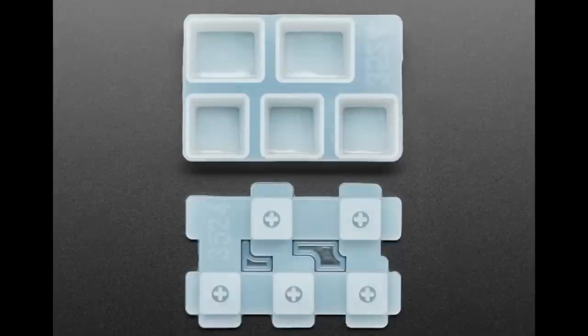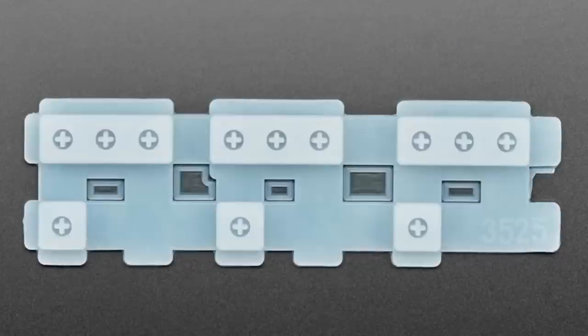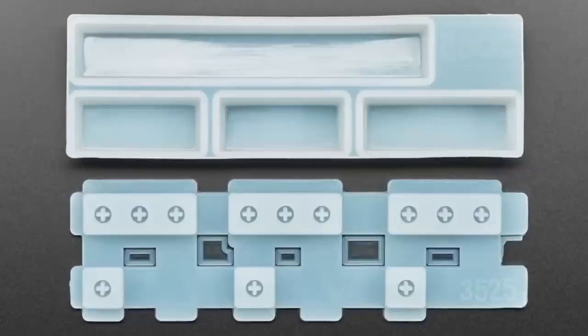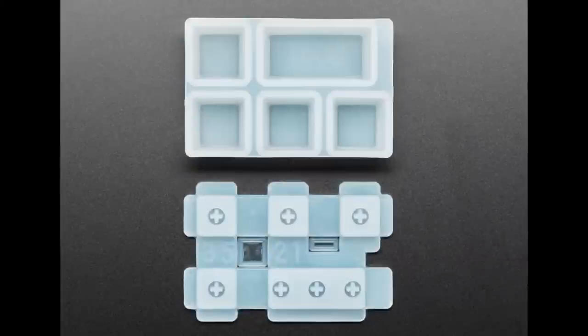I kind of wish they would have had a mold that has one of each, but that's just not how it worked. And the space bar and really long keys are also separate. But between these, you can find all the keycaps you want. Maybe you only want to make some 1U keys. We're going to have a guide and video on how to use these — some good tutorials on that. For now, I've linked in the product page to a great YouTube tutorial.